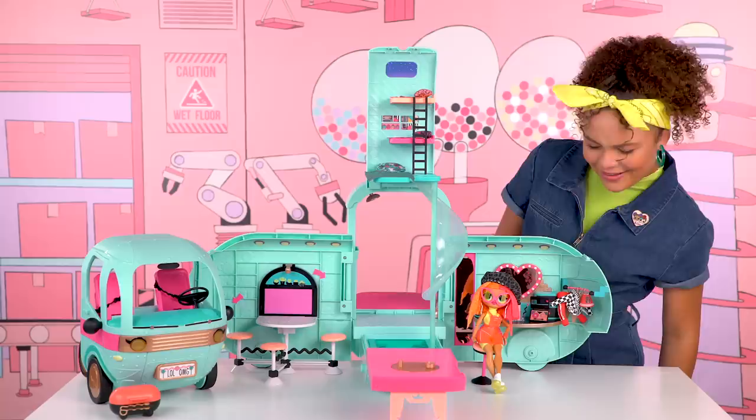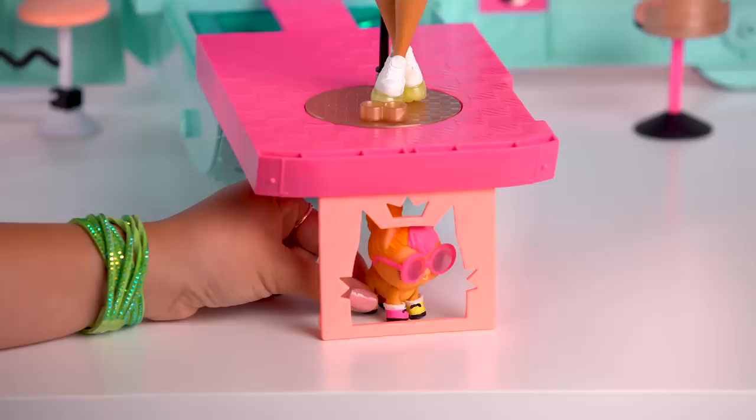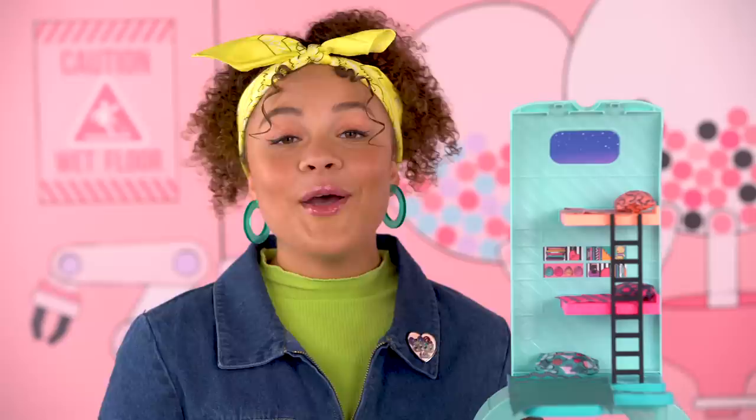Neonlicious and Strut could pamper all day, but it's time for the fashion show. The catwalk pulls out over the pool. Strut walks the catwalk, hits her final pose on her doll stand, and spins. There's even a doll stand for our LOL Surprise OMG dolls. While our LOL Surprise dolls have their catwalk up top, our pets can have their own fashion show through the cat cutout underneath. Poolside fashion shows are all the rage when you're glamping!